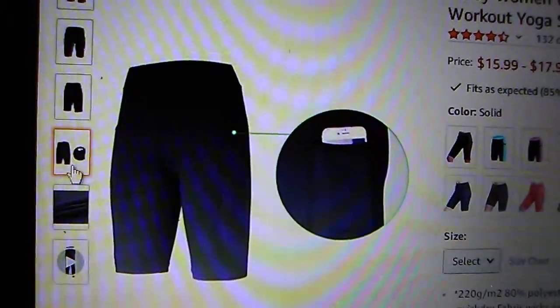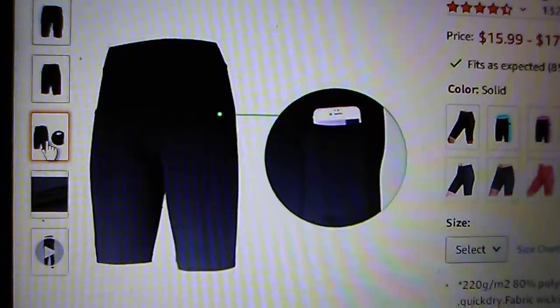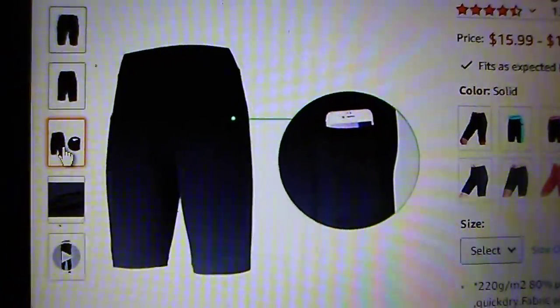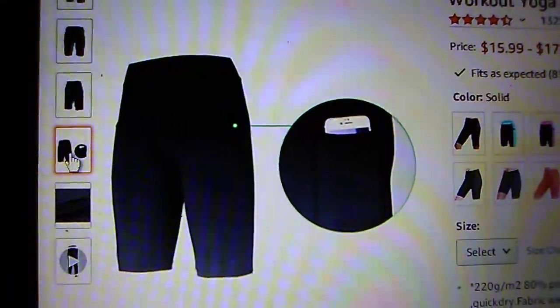Just wanted to hone in on the pocket — the side pockets are pretty deep. You can fit a whole large smartphone, a little coin purse, little things like that, so you can have all your valuables with you as you're working out.